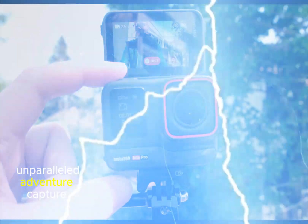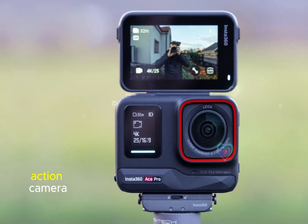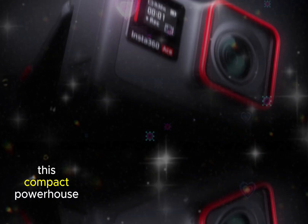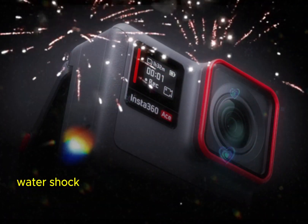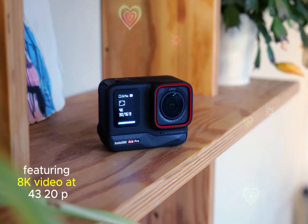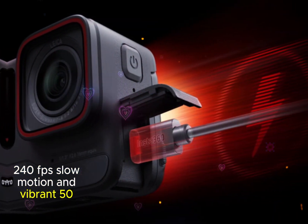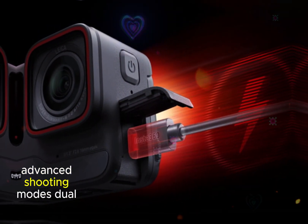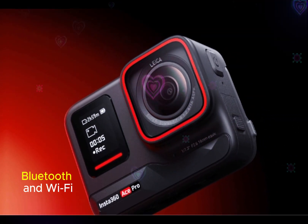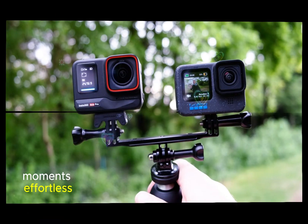Experience unparalleled adventure capture with the Insta360 Ace Pro 2, the ultimate action camera for thrill seekers and content creators. This compact powerhouse combines rugged durability, water, shock, and temperature resistance with stunning image quality, featuring 8K video at 4320p, 240fps slow motion, and vibrant 50MP photos. Advanced shooting modes, dual AI chips, and seamless sharing via Bluetooth and Wi-Fi make capturing and sharing life's most exhilarating moments effortless.